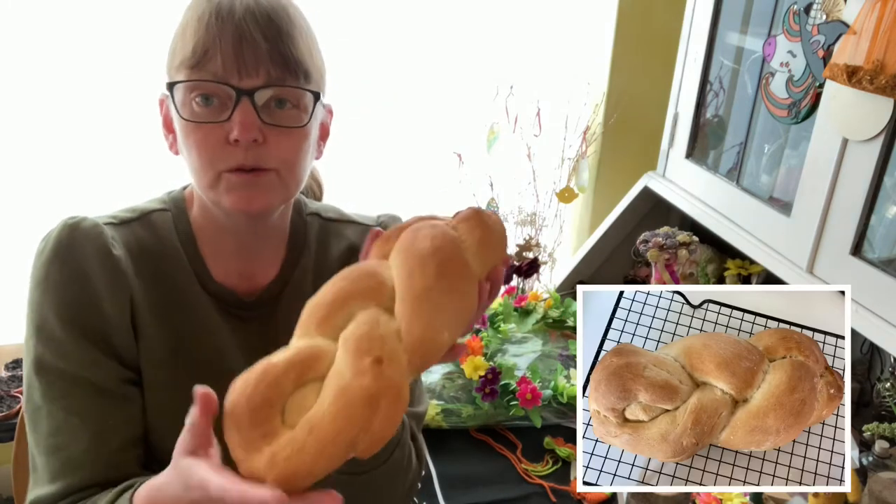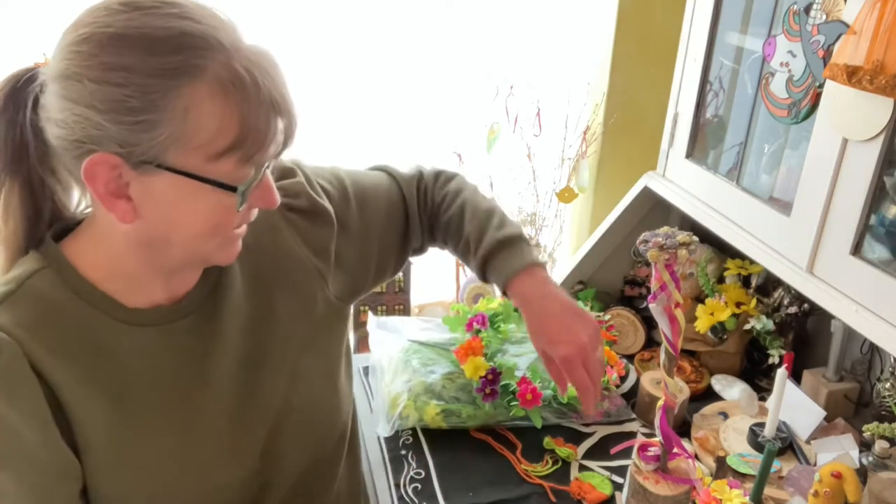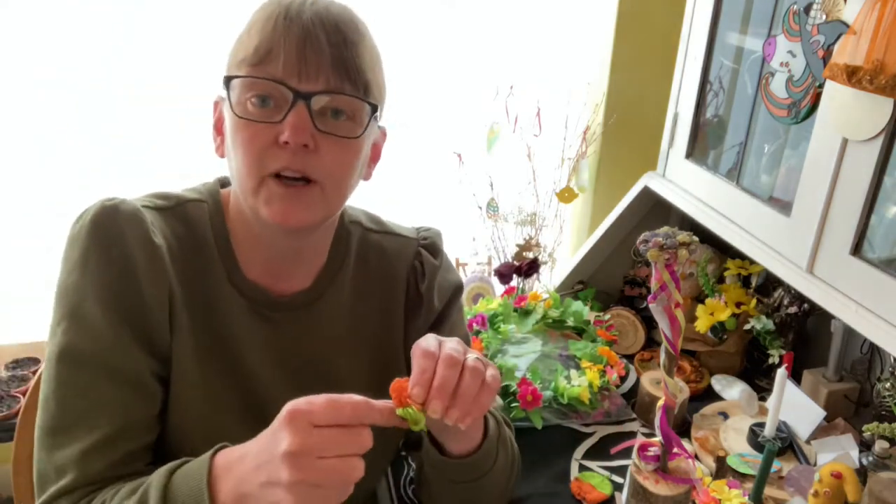You can also make a phallus shape — a man's genitalia shape bread — but I can't show you that on here because YouTube won't like that. I was also going to put it in our Facebook group but again Facebook wouldn't like that, so there's no point showing it. Next, if making bread, having a bonfire, or a barbecue is not something that you can do...